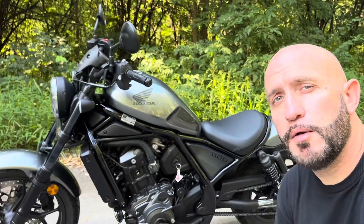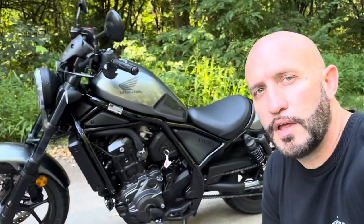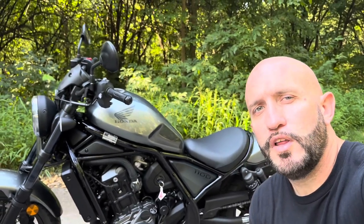The 2023 Honda Rebel 1100 DCT is a 1083cc liquid-cooled parallel twin four-stroke engine. The bike is a unicam, single overhead cam, and four valves per cylinder. The bike is electronic fuel injected and has a 46 millimeter throttle body.